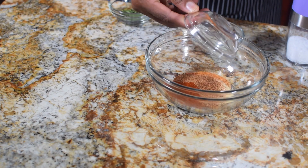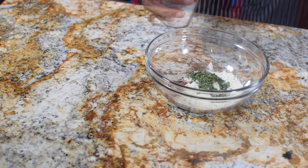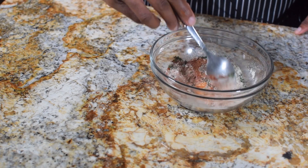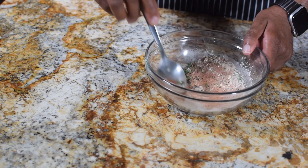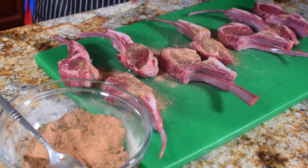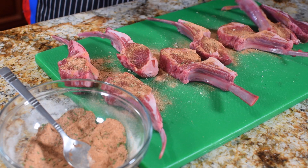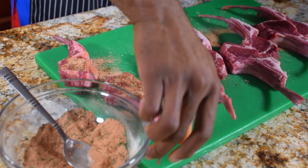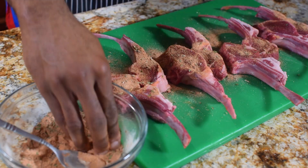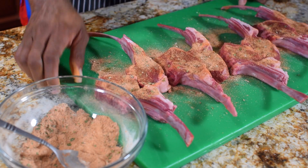Let's now get our spice mix together — all the exact measurements will be down below. We have onion powder, garlic powder, non-salted Cajun, salty Cajun, parsley, and some salt. Give it a nice mix ensuring everything is thoroughly combined. Then make sure we get maximum coverage on the lamb chop — cover both sides, very important. Press the spices down to make sure they adhere. Flavor, flavor, flavor — that is what we want.